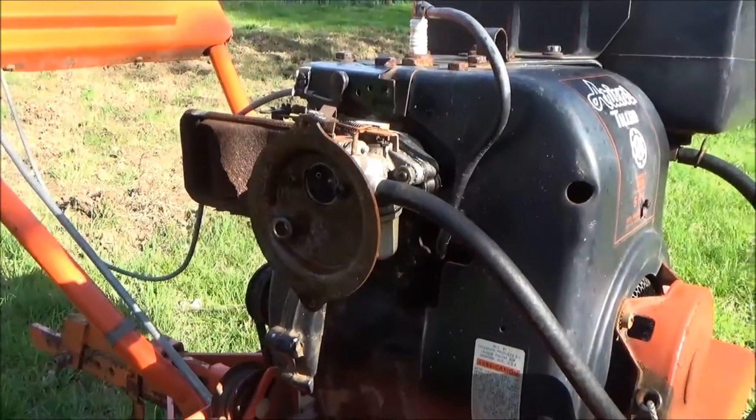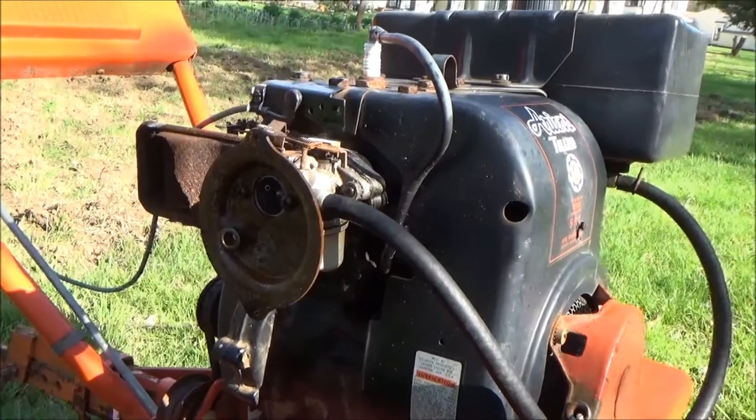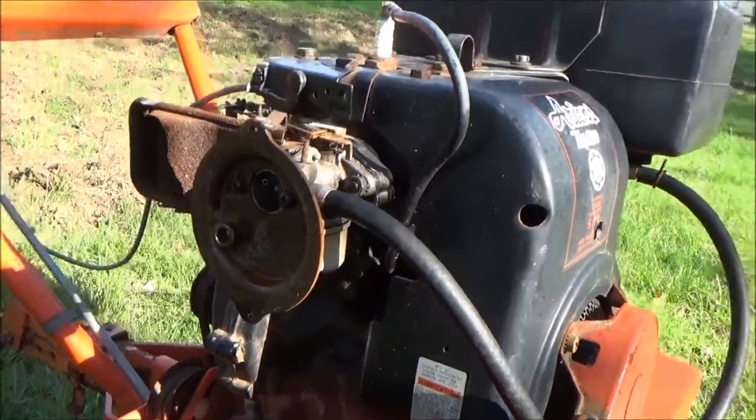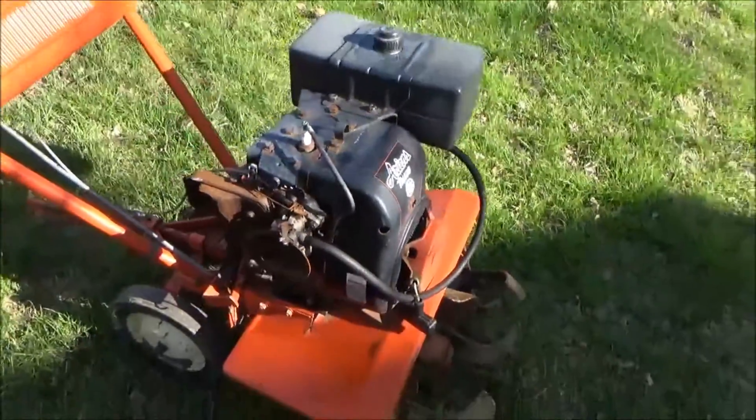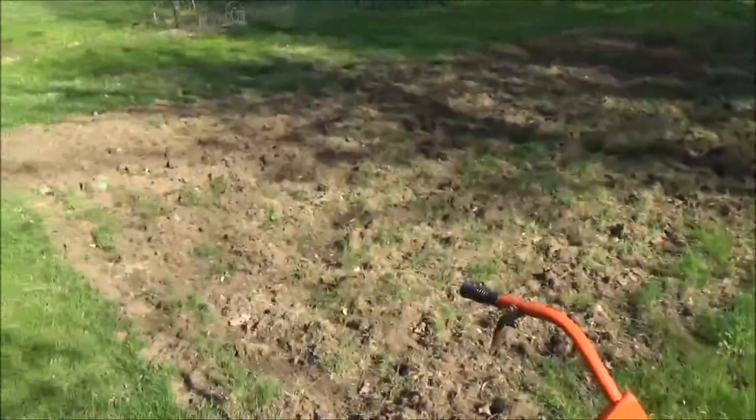It's constantly pouring gas out of it, and the rest of the parts are all gummed up. Everything's pretty nasty and old, so we went on eBay and we bought a new one for about $28.